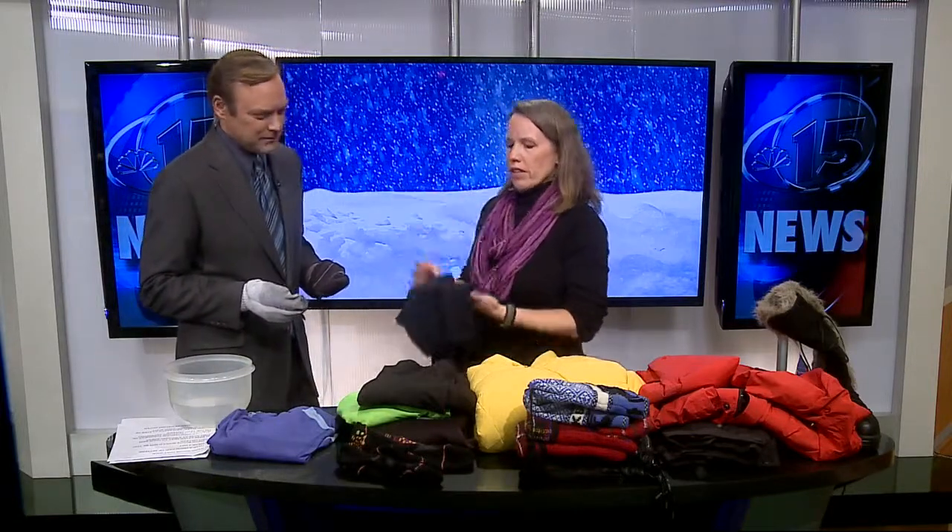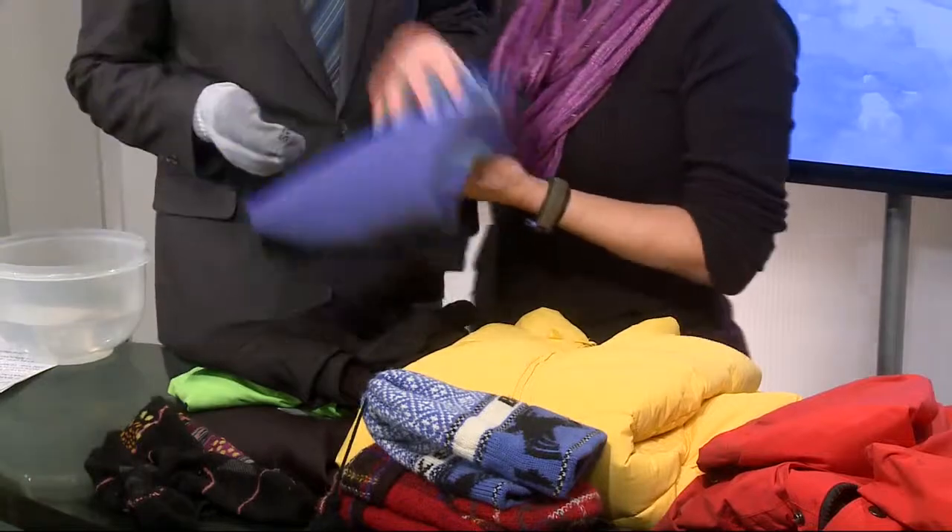Then you want a nice pair of long underwear, nice and close to your skin to keep you warm. These are Under Armour ones — there are lots of different brands out there, most of them are polyester. No cotton. Same goes for the top, so you want a nice base layer.